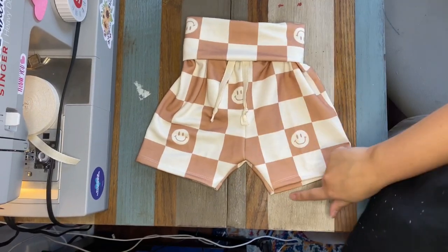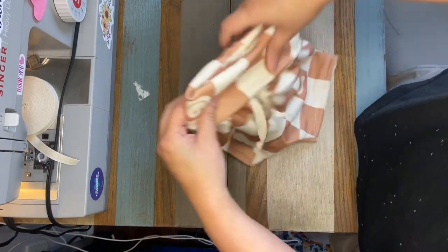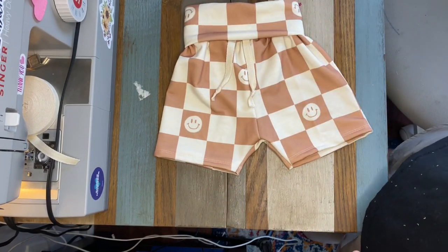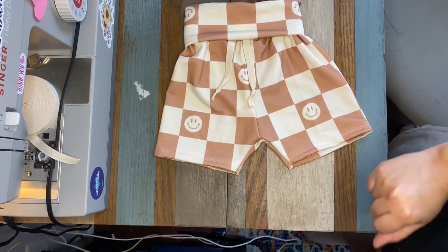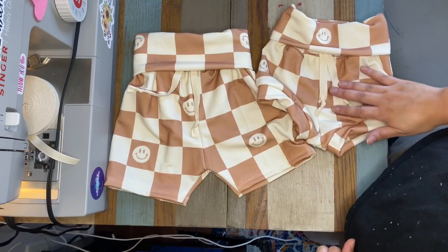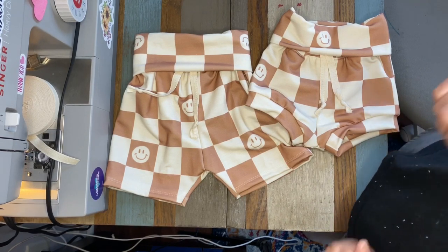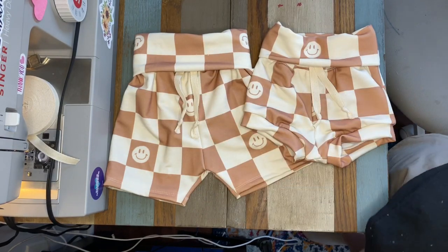Here are the shorts version of the Lowland Lounge Sweats, all done up. Super easy, super quick — that literally did not take me hardly any time at all, cut to finish. I highly recommend this pattern, super cute. Here it is with the shorties version. I'm going to try to get my kids to take a picture with these on later — you can check it out on the MLA Facebook group if you're not already part of that. Thanks for watching!